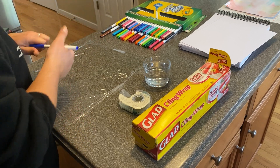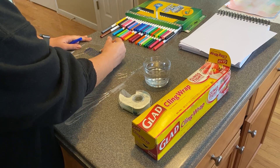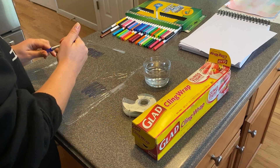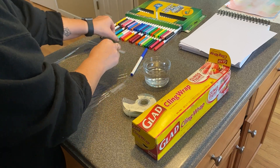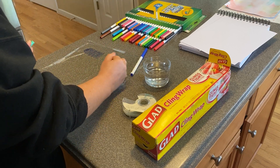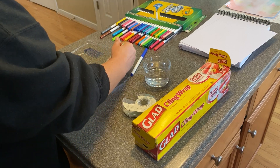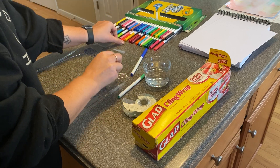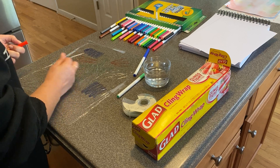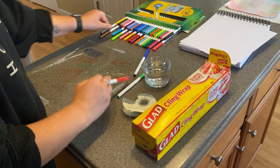Grab your favorite colors and just color — scribbles, wiggles, ziggles, whatever you like. Use as many colors as you want. Oh look, I think we have star flower shapes. It's kind of hard to see what's happening quite yet, but wait for it. A little red. It's a great time to practice identifying colors, practicing shapes.